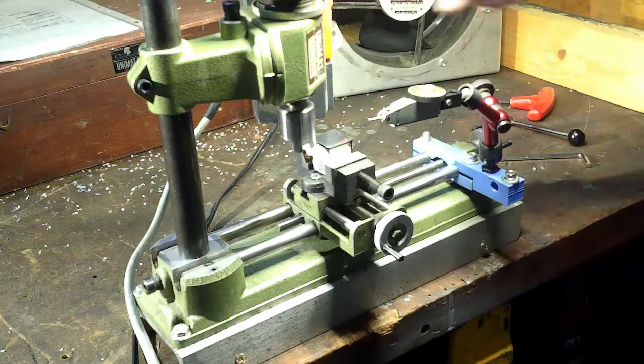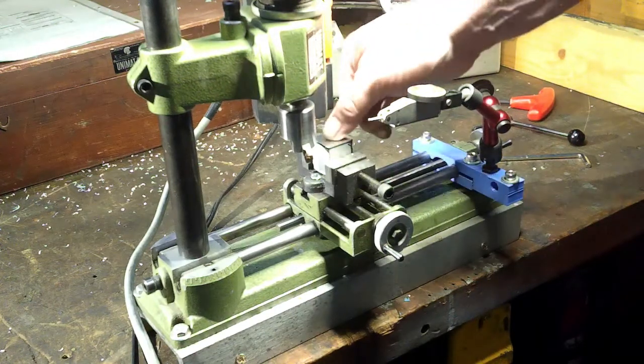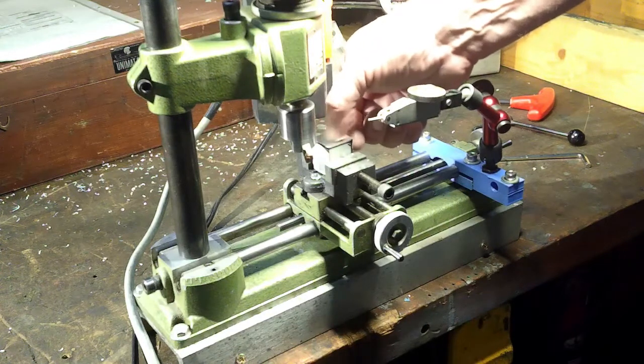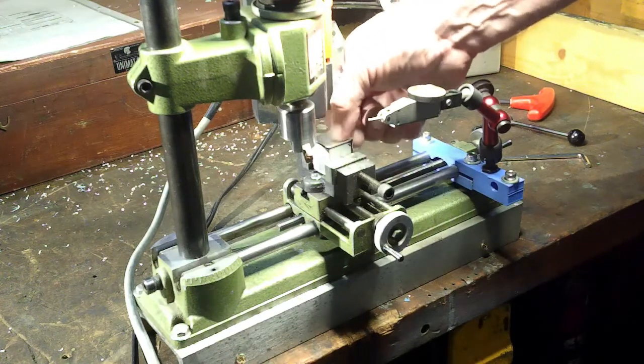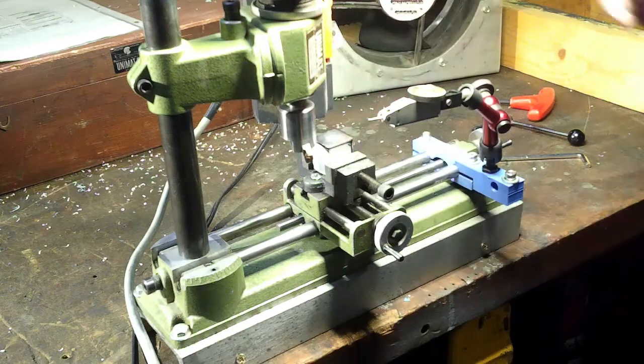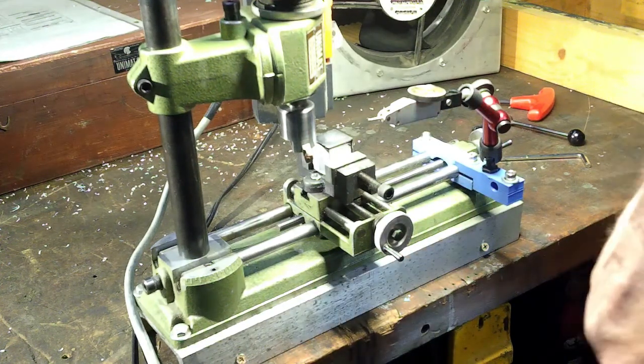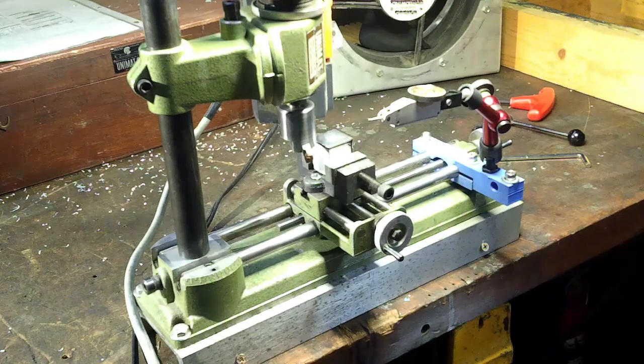Oh geez — for conventional milling with a fly cutter on a way-too-small machine with a three thousandths cut, you cannot complain. I could feel a little bit of a ridge in there, but other than that it did the job well. So yes, the Unimat SL-1000 will be able to fly cut.